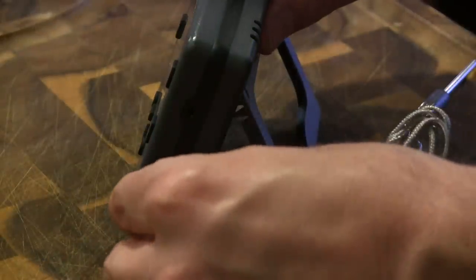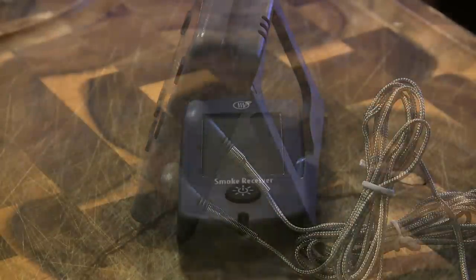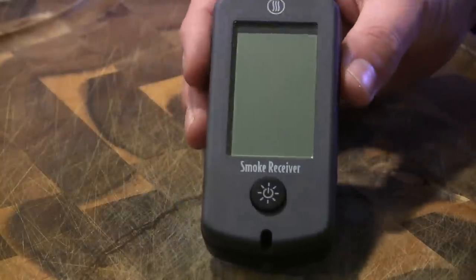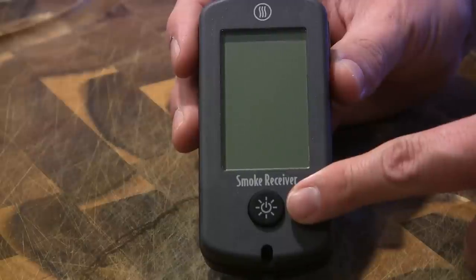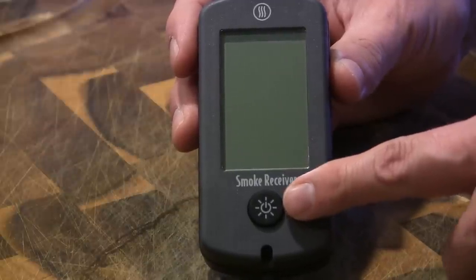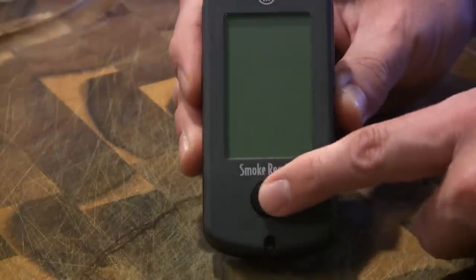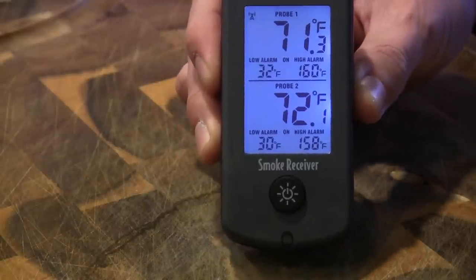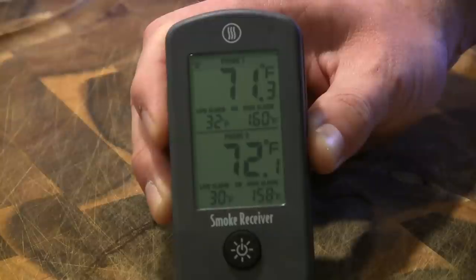Right here on the side is where you're going to hook your two probes in — just like that. So now that we've got the probes in the base station, I wanted to walk you through the functionality of the receiver. The receiver is currently turned off so you can see how quick it's going to sync up to the base station. I'll push the button and it turns on — what you just saw was it saying 'CON,' meaning it was connecting, and it took about one second to connect.